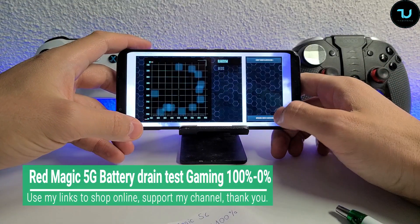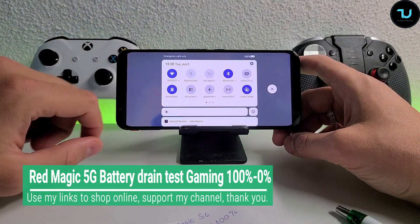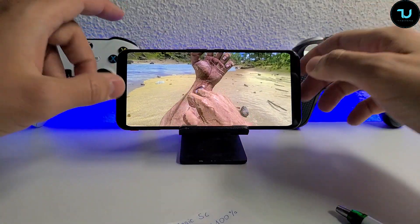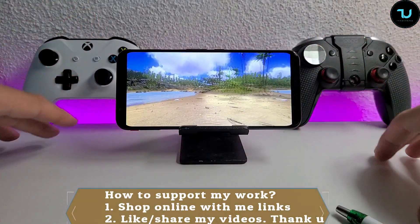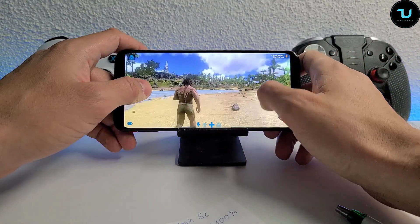Asalaamu Alaikum Ninjas, Ahlin Wa Sehlem, it's your tech Ninjas Mohamad. Here we go - Red Magic 5G battery kill test.